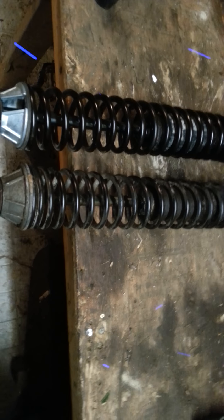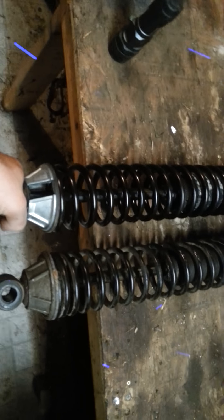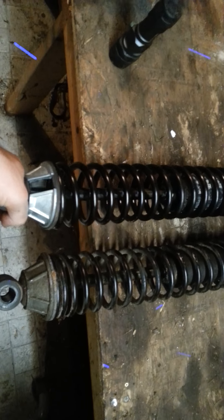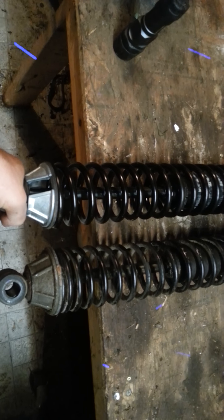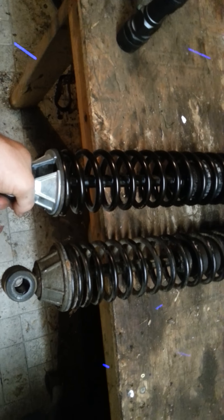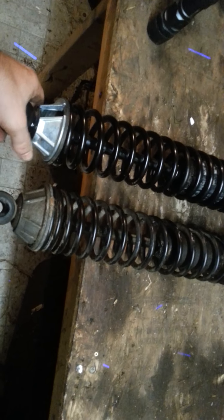I actually moved up to a new set. These are for a 99 to 04 Jeep Grand Cherokee. They are load-adjusting springs — Monroe part number 58647, I believe. I'll put that and a link in the description. There were only a few adjustments I had to make.